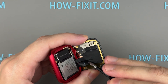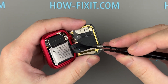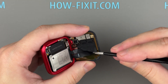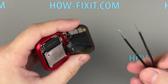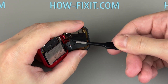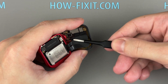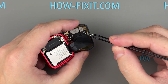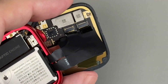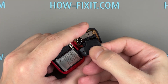Use tweezers to carefully peel off the ribbon cables from the display. Use a plastic tool to unlock the display connectors, then carefully pull the display ribbon cables out of their connectors.